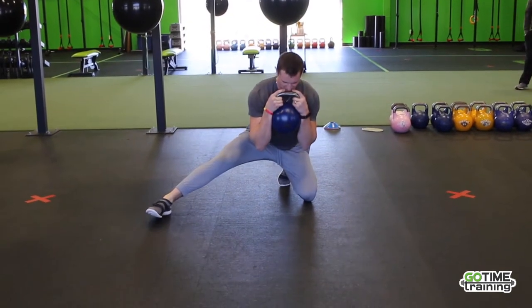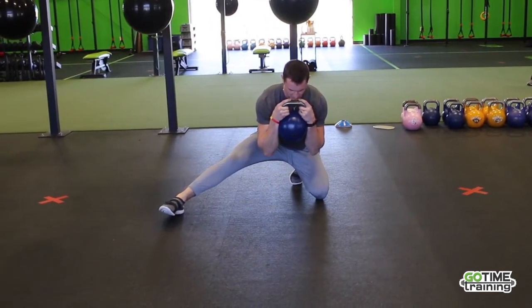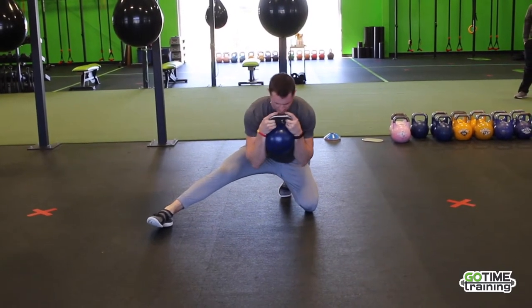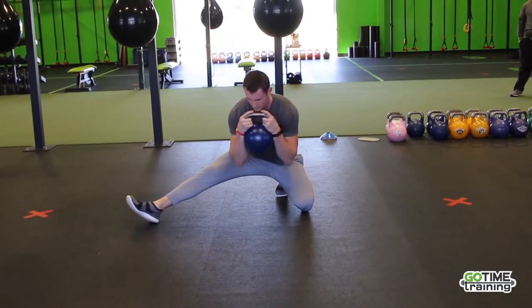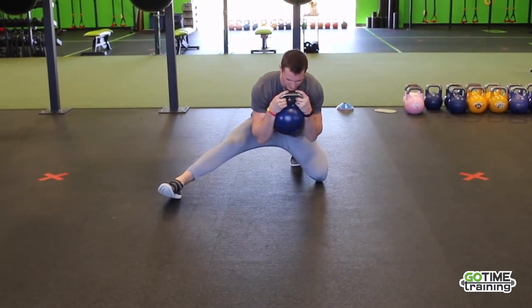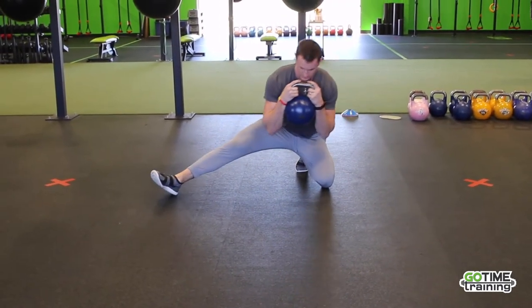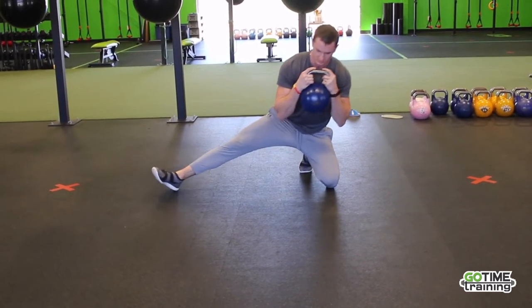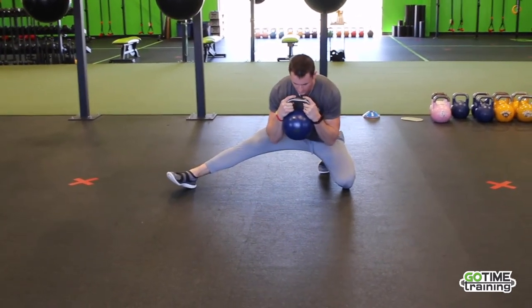From here, just sit back and load up the hamstrings, adductors, and groin muscles. From here, you can kind of twist and turn. Obviously, you move that foot around, move the toe around, and find those spots that are a little bit harder to hit — just to add some more resiliency through those tissues that are a little bit harder to hit doing other things.